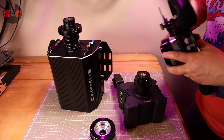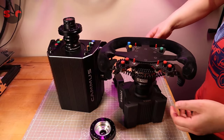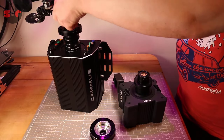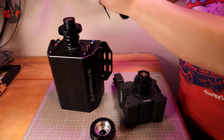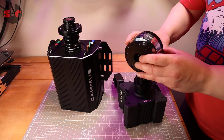Let me demonstrate. This is the Moza R5, but it's the same quick release on all the Moza wheelbases. So let me just put it on there — and that works just fine. But this does not fit on the Camus. Let me just show you: it doesn't go all the way, so you cannot get a connection there. It is what it is.